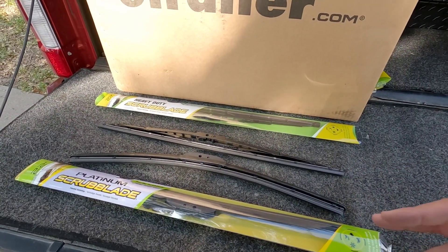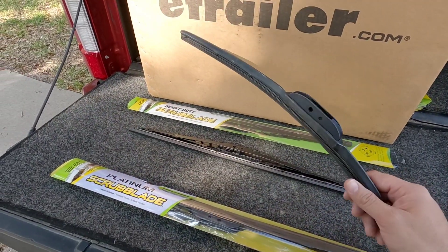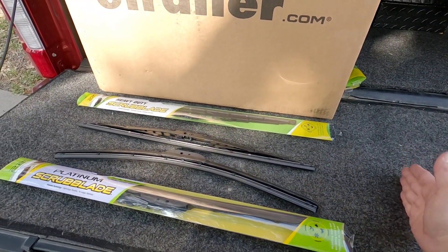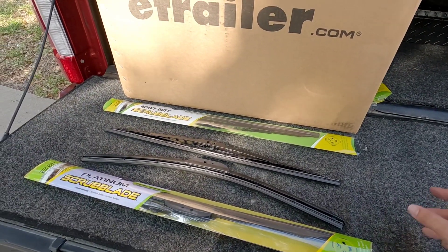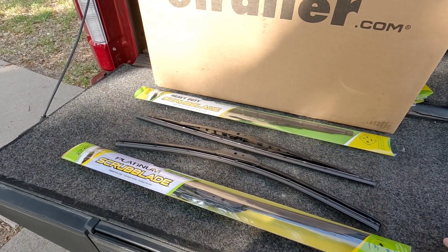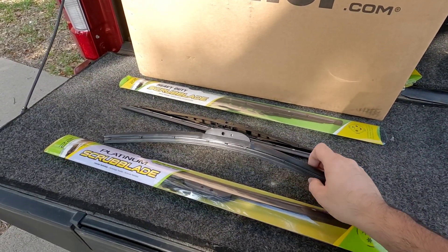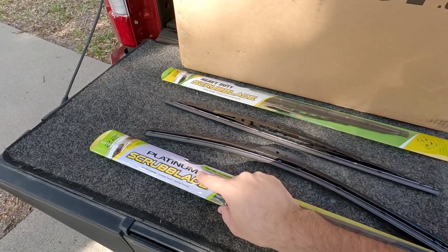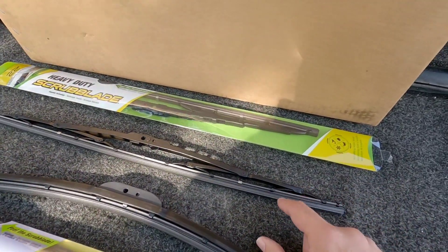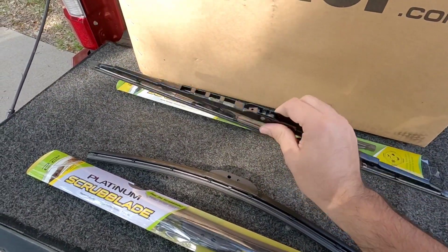You would think these are going to be twice as expensive as traditional blades, but they're not — they're about the same price, usually anywhere between about $17 to $23 per blade depending on the size. The really long ones, like 26-inch blades, can get up in the $23 to $24 range. The blades in front of me fit my truck — they're 22-inch blades and they're under $20 per blade. The two types are the Platinum, right here, and the Heavy Duty. The Heavy Duty has more of that traditional multi-arm approach and looks and feels a little more basic in its overall construction.